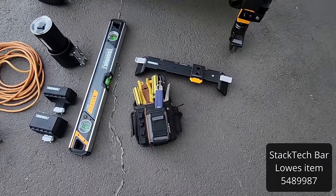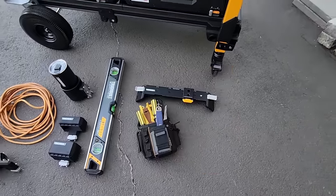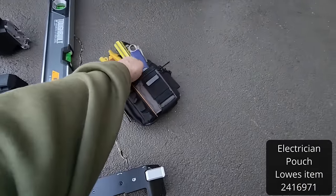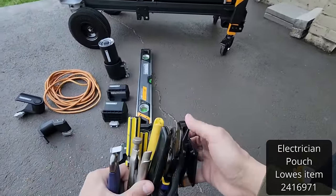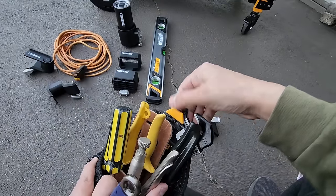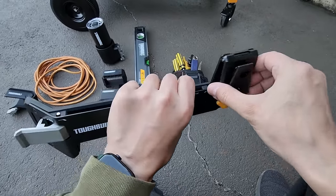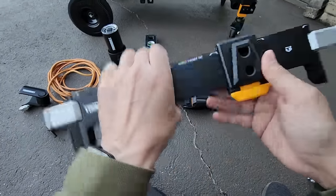The StackTech bar is made so you can attach ClipTech pouches and StackTech bins. I don't have any bins, but I do have an electrician's pouch with a hub. The hub clicks on, and that's what you put on that bar. Now I'm going to take this and put it on the cart — there are limited areas you can put this when you have this many toolboxes. The StackTech bar is made for the sides of the boxes, not the fronts or backs. We just push it in, lock these two, and the bag drops right in — your electrician's pouch sits right there, locked in place.